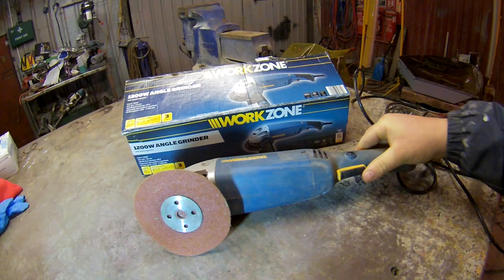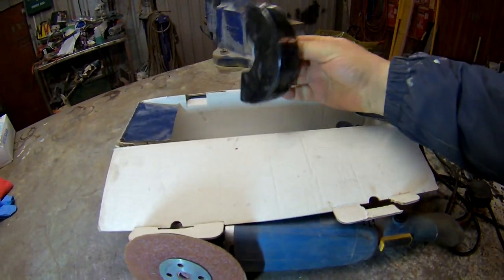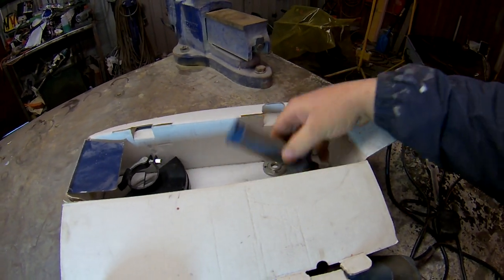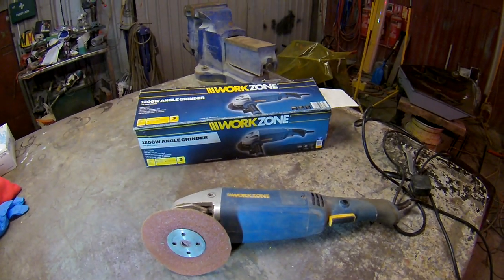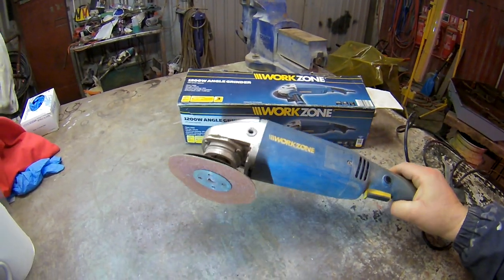Once you're used to that, you're alright. In the box there's a quick release guard, nice big guard. There's attachments for sanding, there's a side handle, and I think it did come with brushes. But as I said, if there's someone looking for a cheap little grinder, I really recommend this.